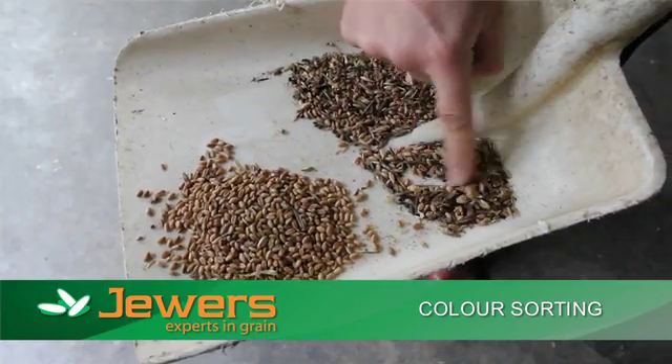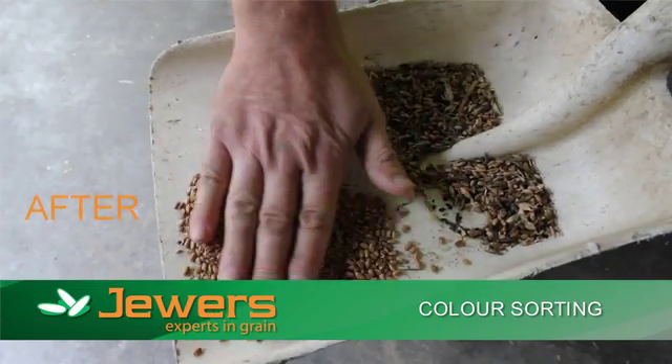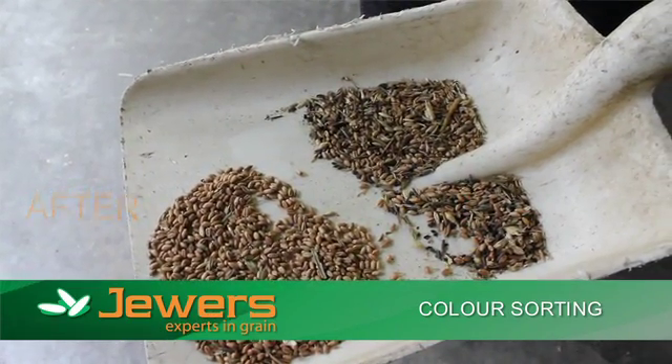Therefore, we can colour sort wheat, barley, oats and some pulses. And we can take out ergot, rat droppings, or if there's discoloured grains, then we can take those out as well.